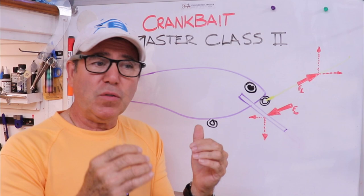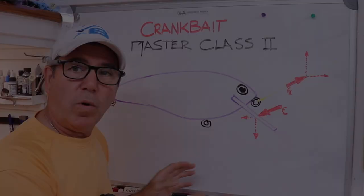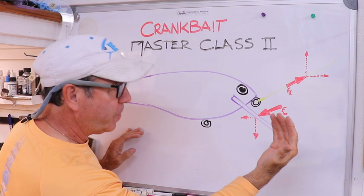You have to sort of assemble it when you're going to either design a lure or look at lures to buy. What I explained was that the two major forces acting on the lure — the water flowing across it and the line being pulled by you — have component forces that are both horizontal and vertical.